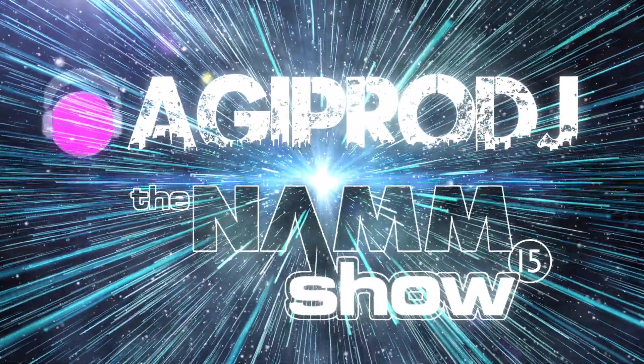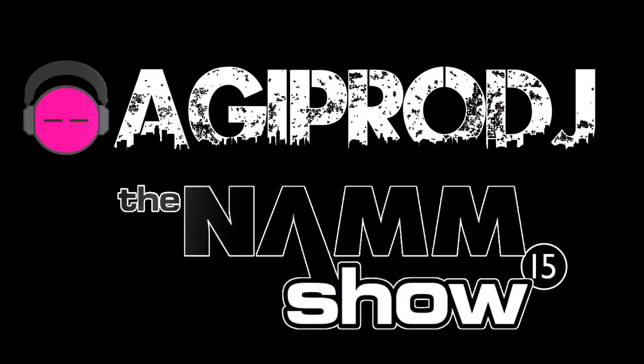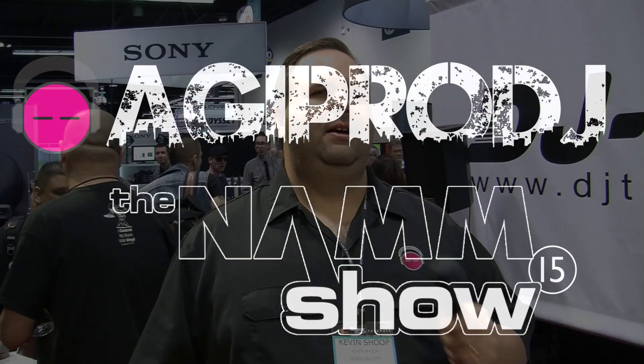The first to bring you the hottest DJ gear on the planet, we are AGIPRODJ.com. Hey guys, it's Kevin from AGIPRODJ, we're here at NAMM 2015 inside the DJ Tech booth.